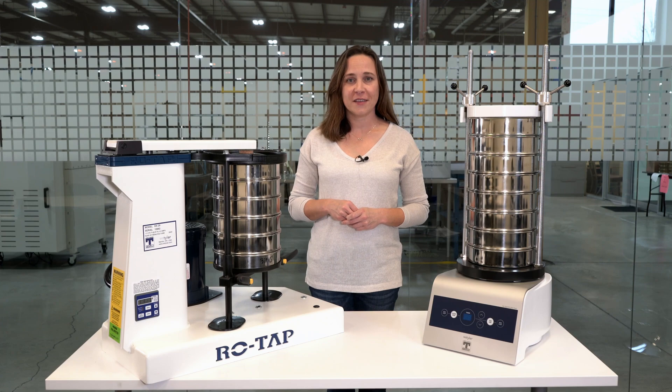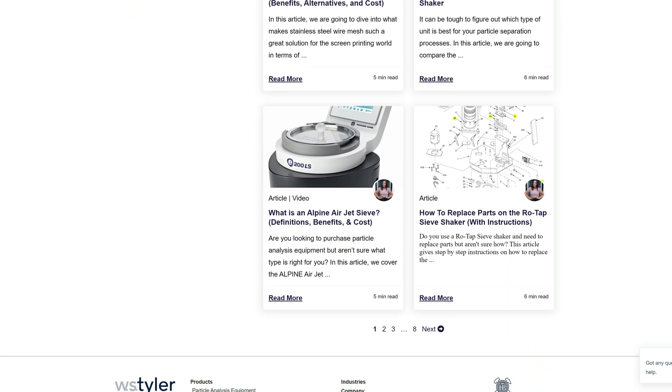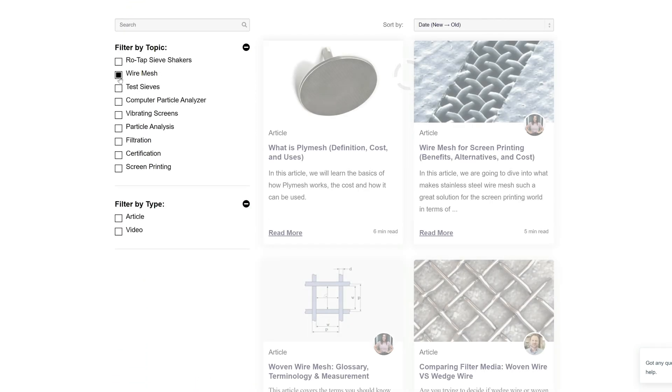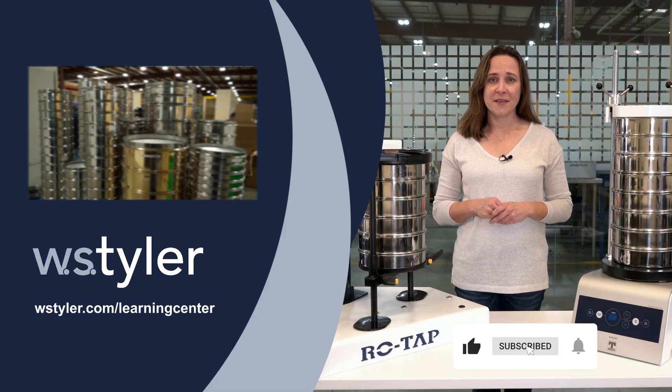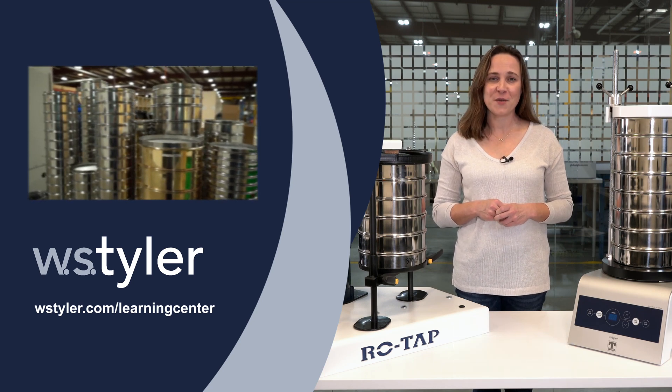If you'd like to learn more about particle analysis, we have a Learning Center filled with videos and content including comparisons, pricing, and how-to's that'll help you become an expert — just click the link in the video description. To keep up to date with all things WS Tyler, click the subscribe button and the bell icon next to it. Thank you for watching. I'm Candice, have a great day.